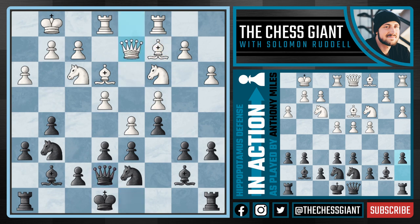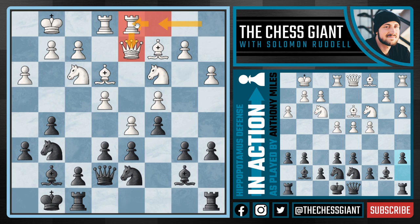Against Queen D2, Black simply castles kingside. We now see Rook D1. This is something I see quite a bit whenever I look at top-level hippopotamus defense games — it's often hard for the opponent to know exactly what to do. White played Rook C1, then played Queen D2, and then played Rook D1. Notice how White just wasted a tempo. And in return, we are going to gain time and attacking chances. It's just hard for White to know what Black's going to do.